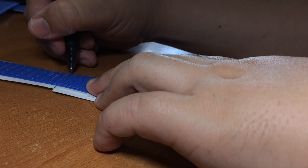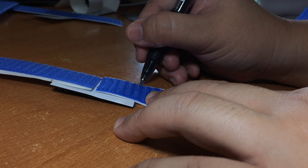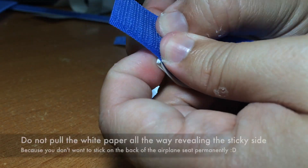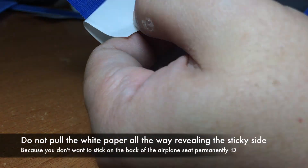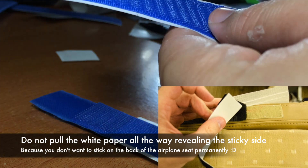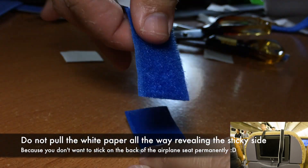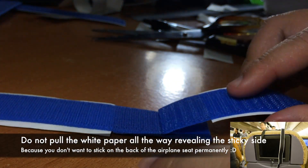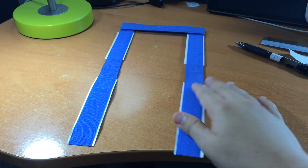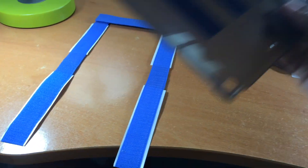Mark the area and peel off the white backing paper to stick the extension velcro on. Do not pull off the white backing paper all the way — the idea is to stick only the top side onto the airplane seat, so you do not permanently stick the velcro onto the airplane seat's LCD display screen at the back.